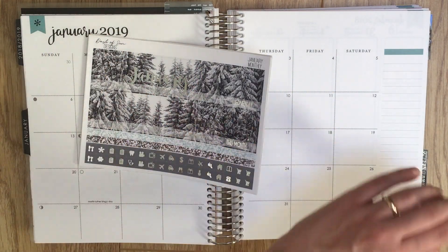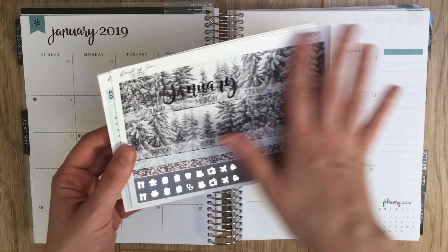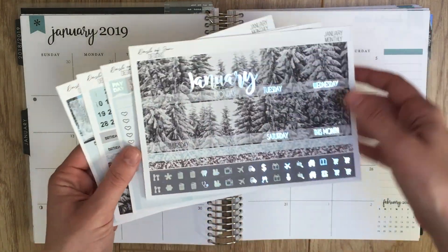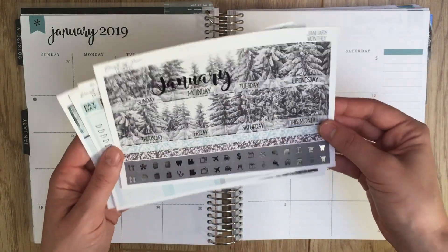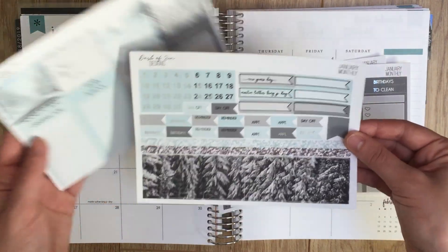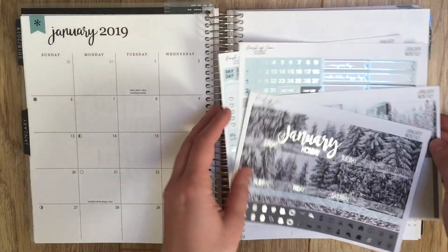I decided I'm allowed to treat myself if they're on sale, so on Black Friday I grabbed January. It's so beautiful — I love the gray and blue for winter, and I got it with silver foil. You've got your first page here, and this page — I think you're probably familiar with the format by now.